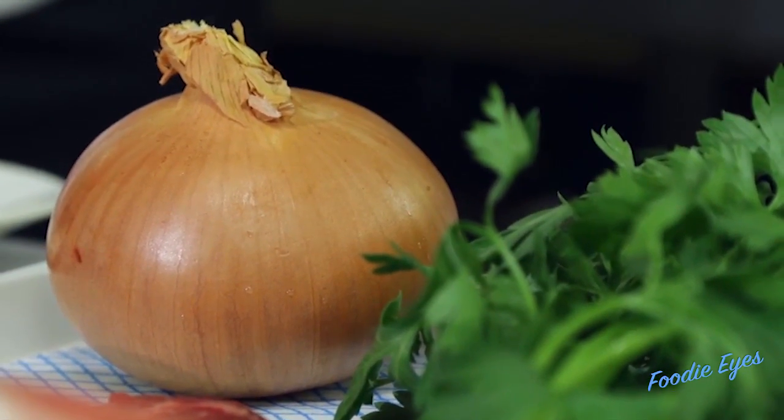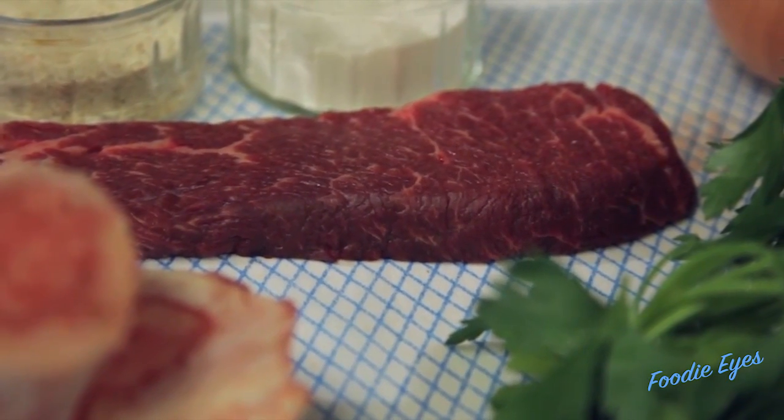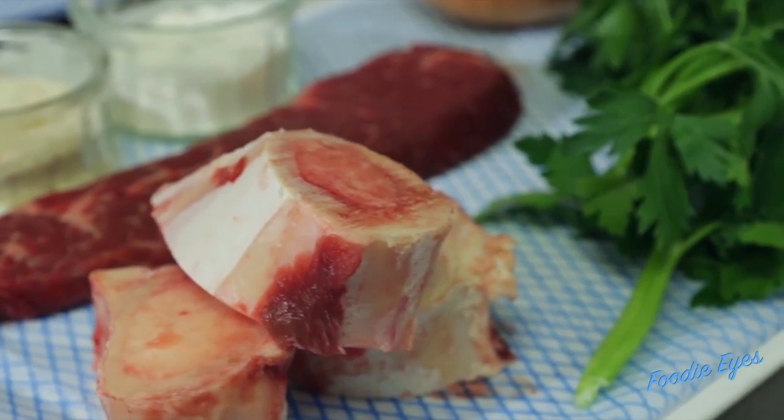To start with, I've got some onion, parsley and of course my Denver steak. And I'm going to use egg, flour and oatmeal crumb to cook some bone marrow on the side.